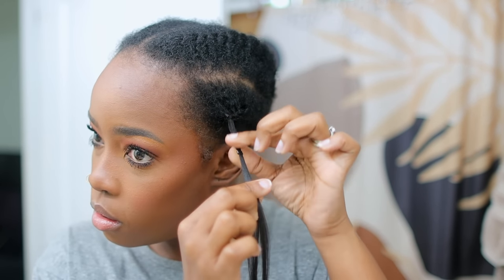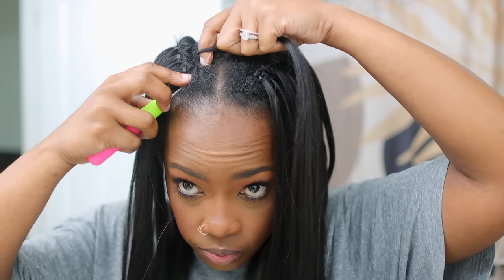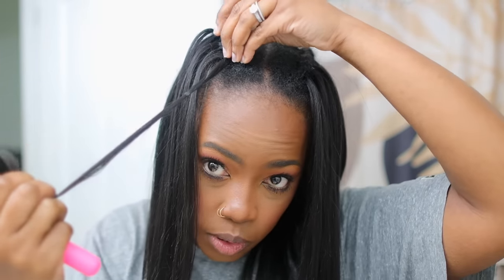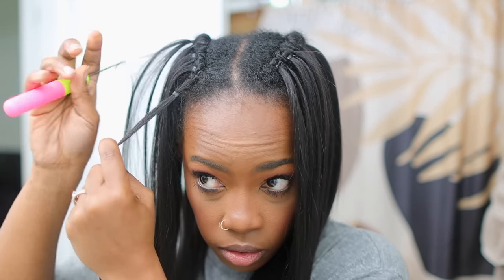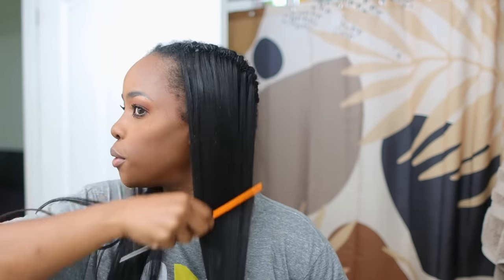I'm going to go ahead and crochet along all of my flat twists. If you did not do flat twists, crochet along your hair — you just want to make sure you have a part somewhere in there. All my twists are done. I know I'm looking like a bald head, but I'm not finished. I like to loosen it majorly and then adjust the micro ring. I like the big loop — it just works better for me.